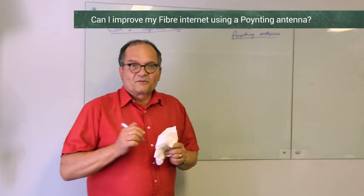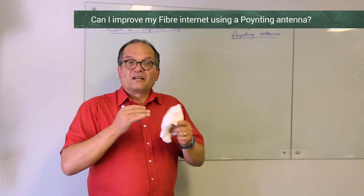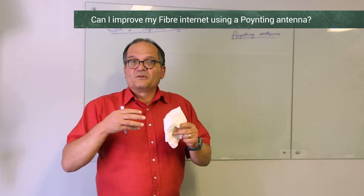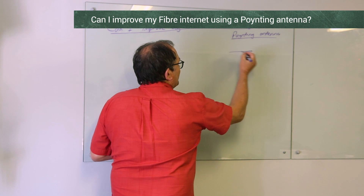Hi everyone. I'm often asked whether you can improve your fiber internet, or perhaps your cable or other internet, using a pointing antenna for that Wi-Fi hotspot which is inside your room — but it could also be inside a business or inside a factory, for example, and then it becomes more important.